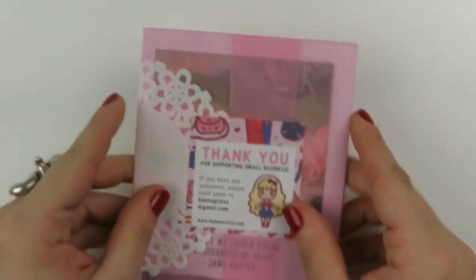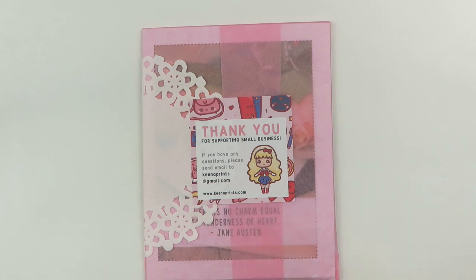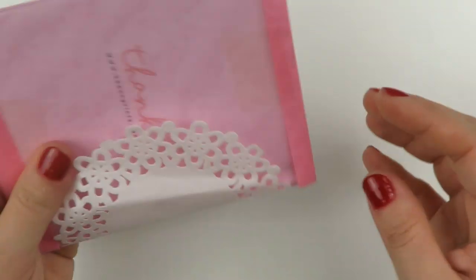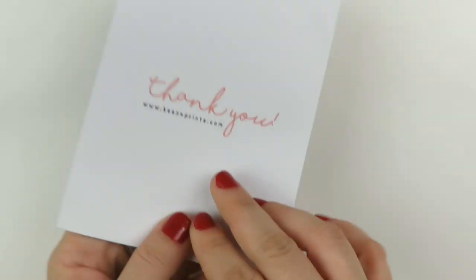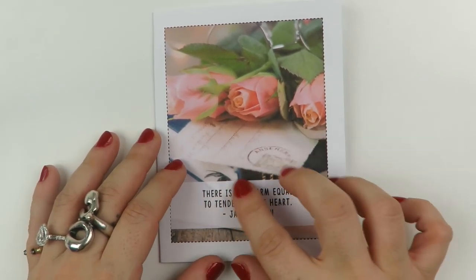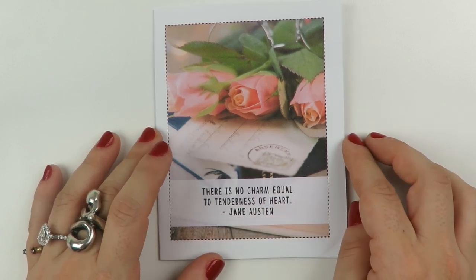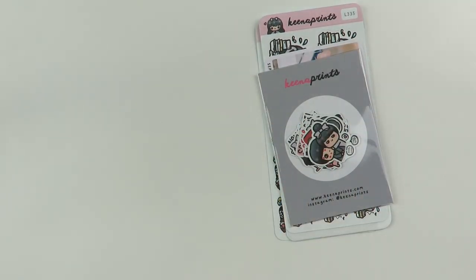Another order — this is from a shop that Kina Prince was one of the first shops I ever shopped from when I started planning. I think she was having a sale at some point, so I just decided to go ahead and place an order. Oh, this is so cute — it's like a little cardstock packaging, and there's a Jane Austen quote that says, 'There is no charm equal to tenderness of heart.' Which is beautiful.